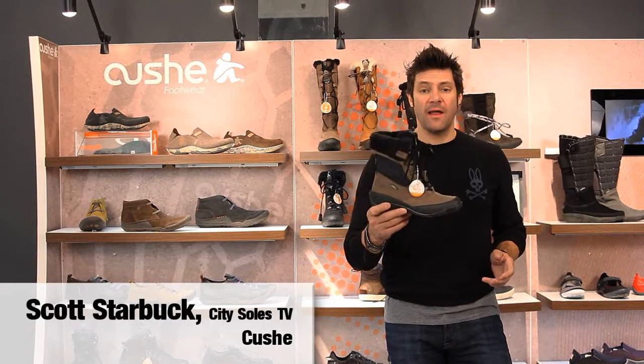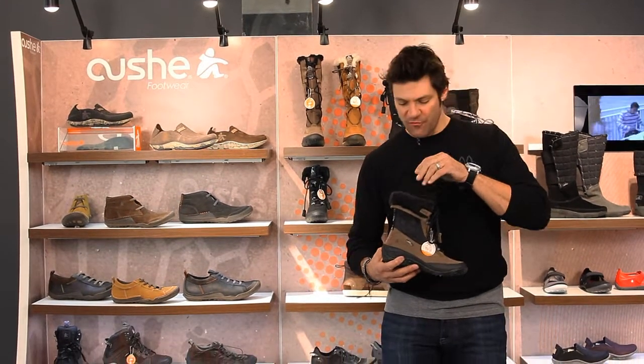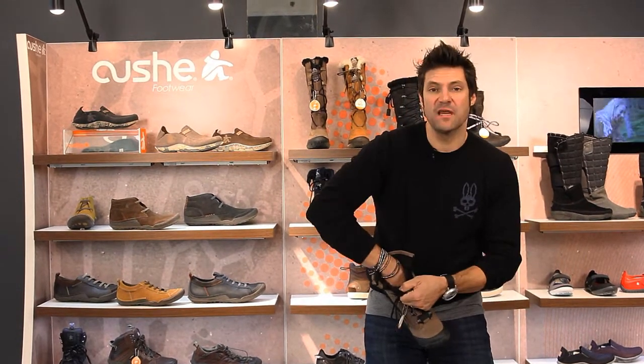Hey guys, this is the Cushy Alpine Cone. The Alpine Cone is an impermeable waterproof boot — impermeable, sounds French. It's all fleece lined with this faux shearling, which is all fuzzy and warm.